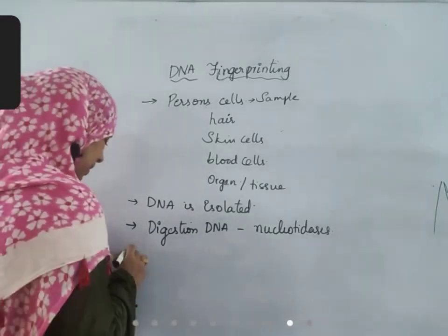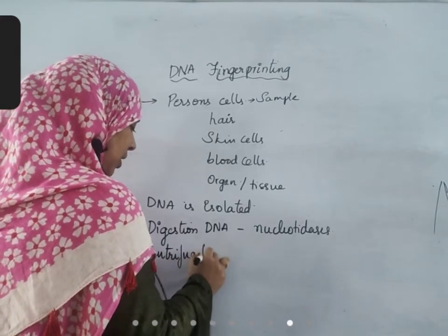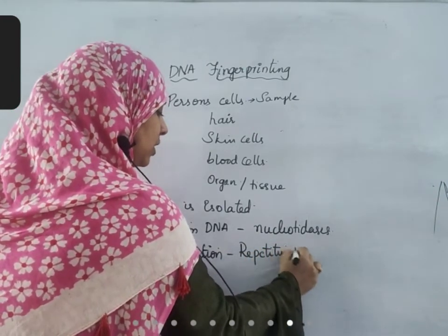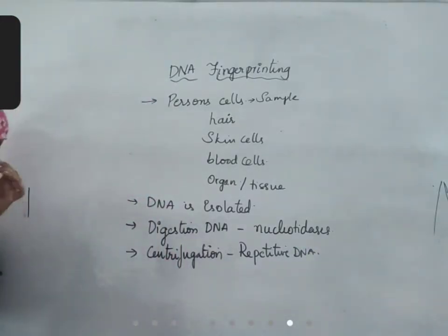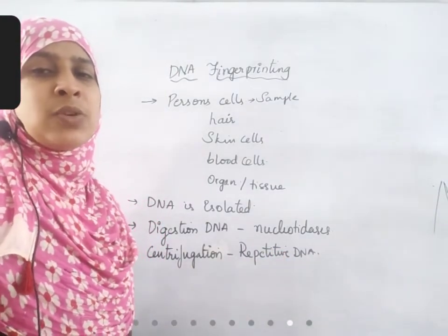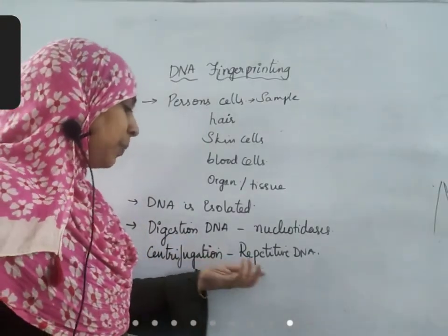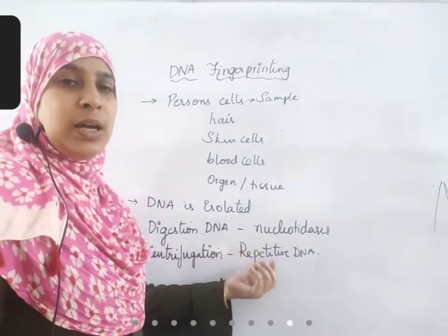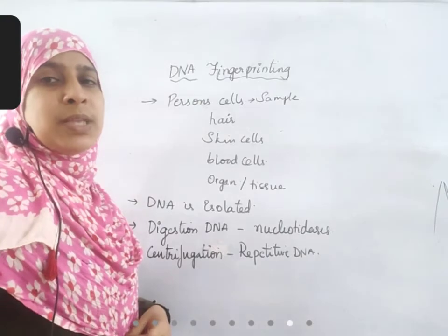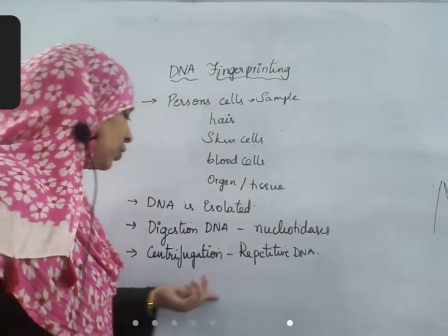From these fragments, by a process called centrifugation, repetitive DNA are separated. Repetitive DNA are those parts of DNA which occur hundreds or thousands of times in one chromosome. If the sample taken and the suspect are the same individual, both will be the same. If the sample and the suspect are not the same, both will be different. So the repetitive DNA is usually isolated.